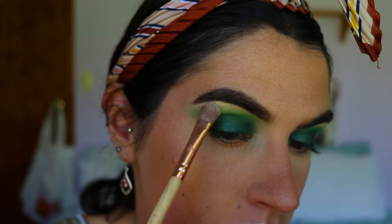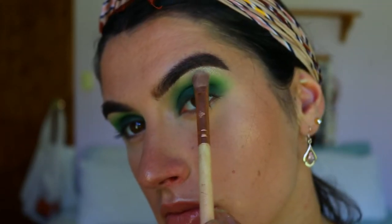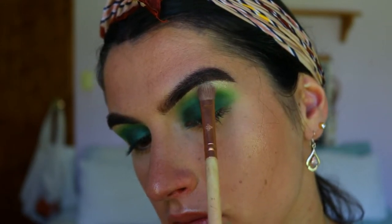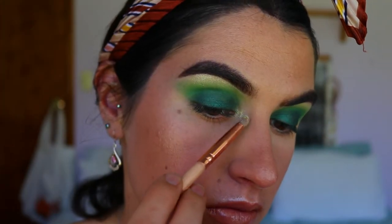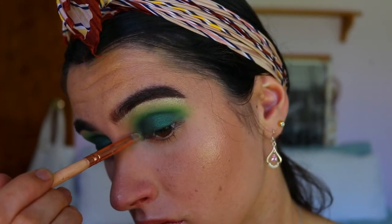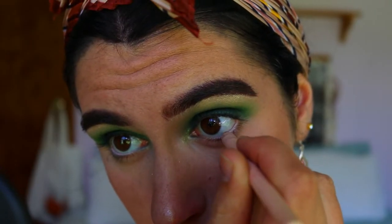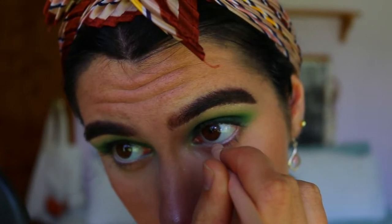Once it's nice and smoky, we're going to take this absolutely stunning greeny-goldy glittery brow bone highlight shade. It complements these green tones so well, and it is a little bit of a loose shadow which is why it's more glittery than shimmery. I'm placing that on my brow bone and dabbing it on the very inner corners. Then I'm going in with a nude eye coat from Models Prefer along my waterline to open up the eyes a little bit more.